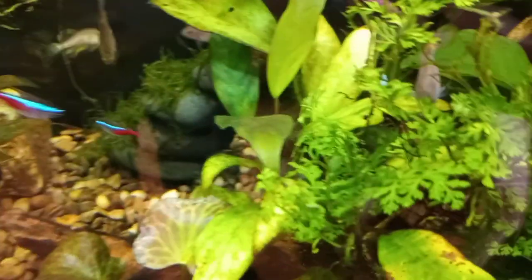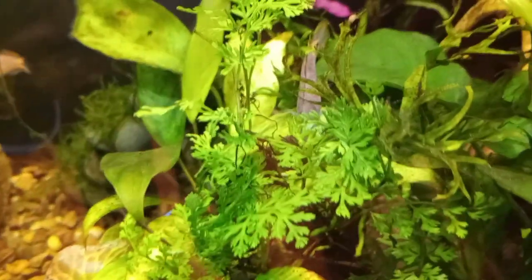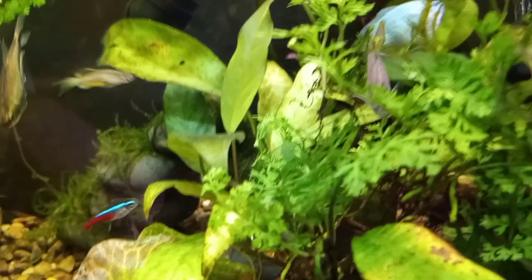This is my female peacock gudgeon. She's really fixated on something here — I'm not sure what she's doing.